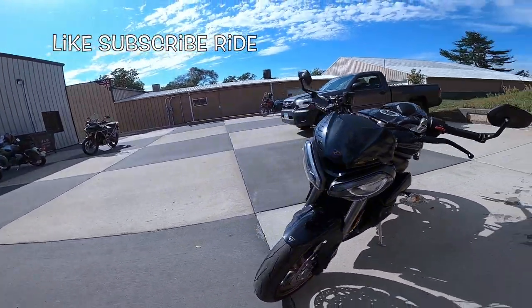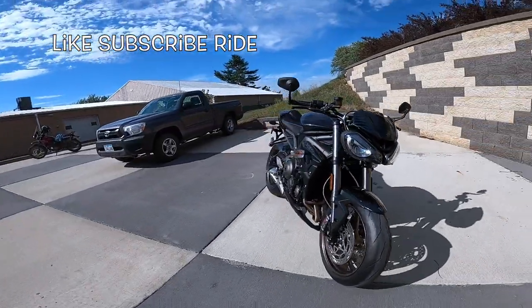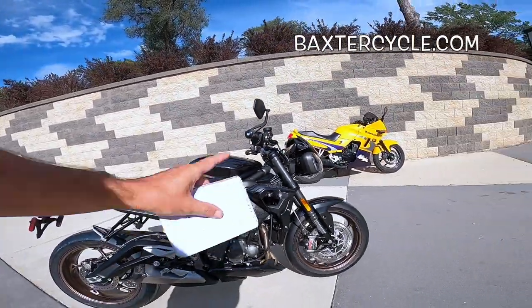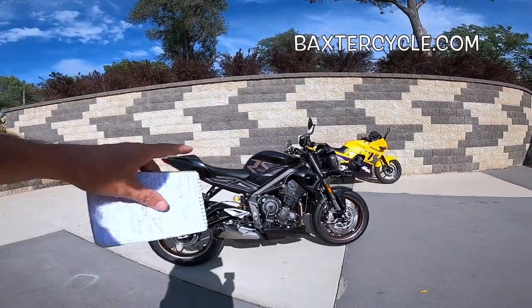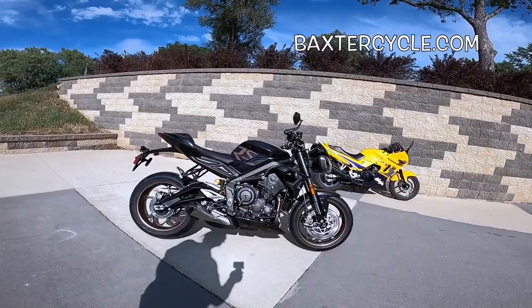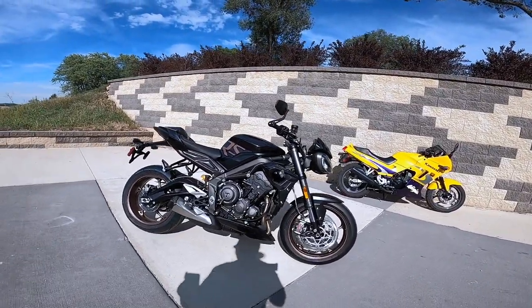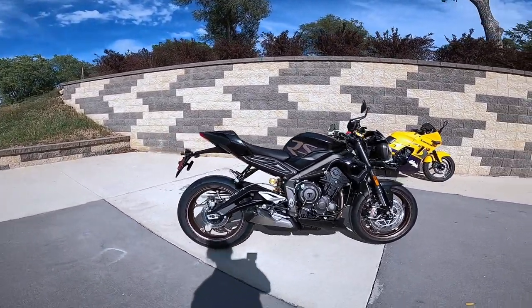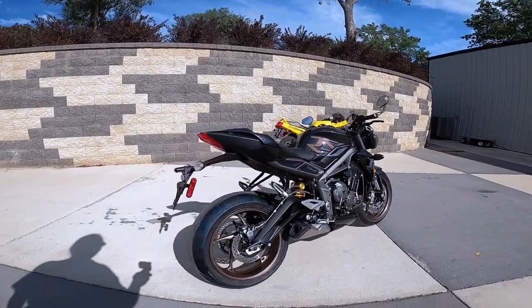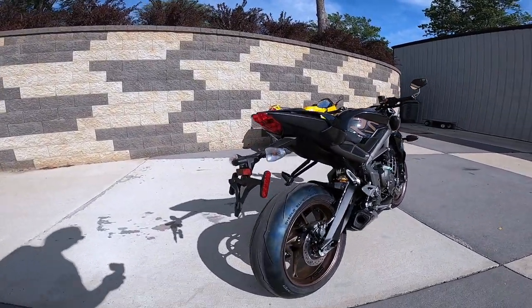This is the Triumph Speed Triple RS. RS means it's got the upgraded suspension, other goodies, and a little more horsepower from the motor — I think it's about an extra five horse. Just a beautiful, beautiful machine. Absolutely fabulous. Just let that soak in. Black on black, a little bit of gray there. Aluminum frame, by the way.